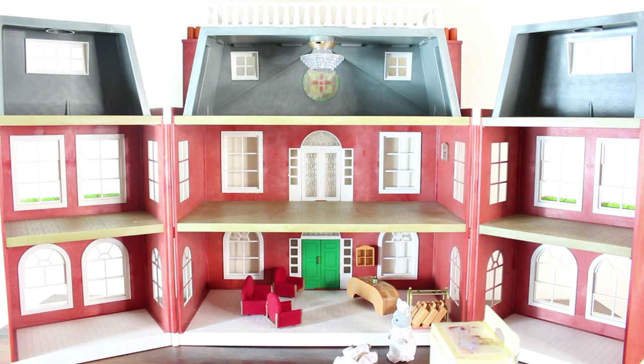Hi everybody, welcome back to Toy Club. Today I have for you another video from Sylvanian Families, or Calico Critters depending on where you are in the world. And today I'm going to show you something super exciting.